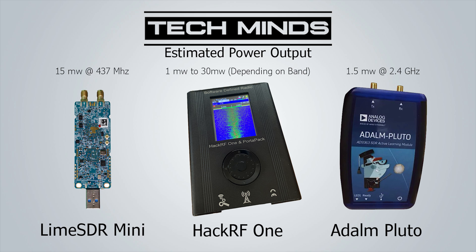Hi and welcome back to another TechMinds video. A question I get asked quite a lot is how can we increase the power output from our SDR transmitter. Not all SDR receivers have the ability to transmit as well as receive, but three of the most common SDRs with transmit capabilities are the Lime SDR Mini, the HackRF1, and the Adalm Pluto. If you've played around with the transmit on these SDRs, you'll know they do not output much RF power — maybe a few milliwatts depending on the band.